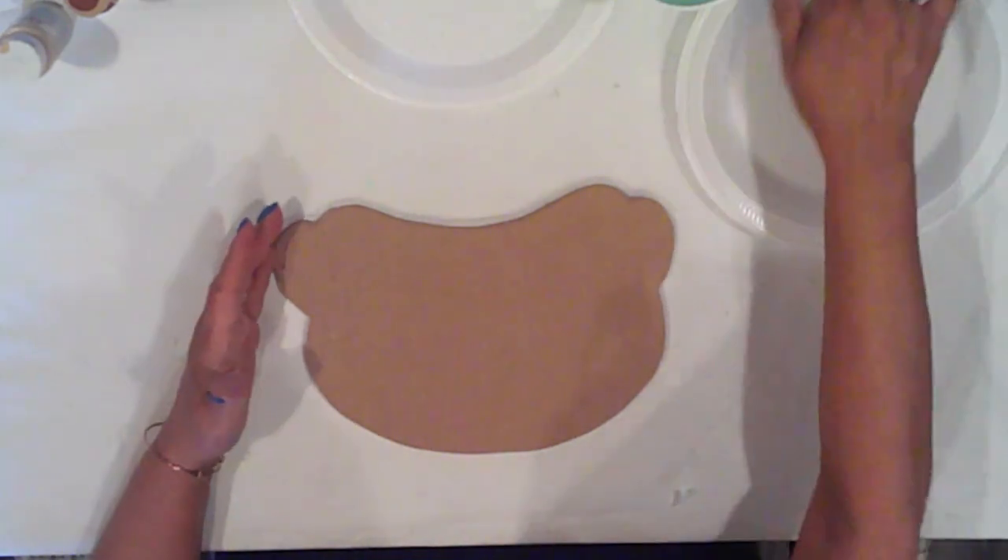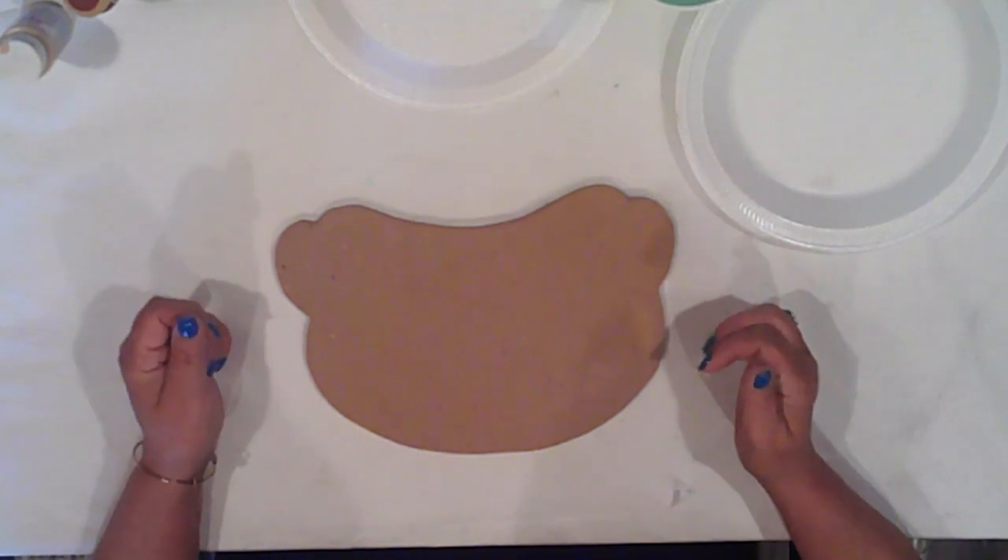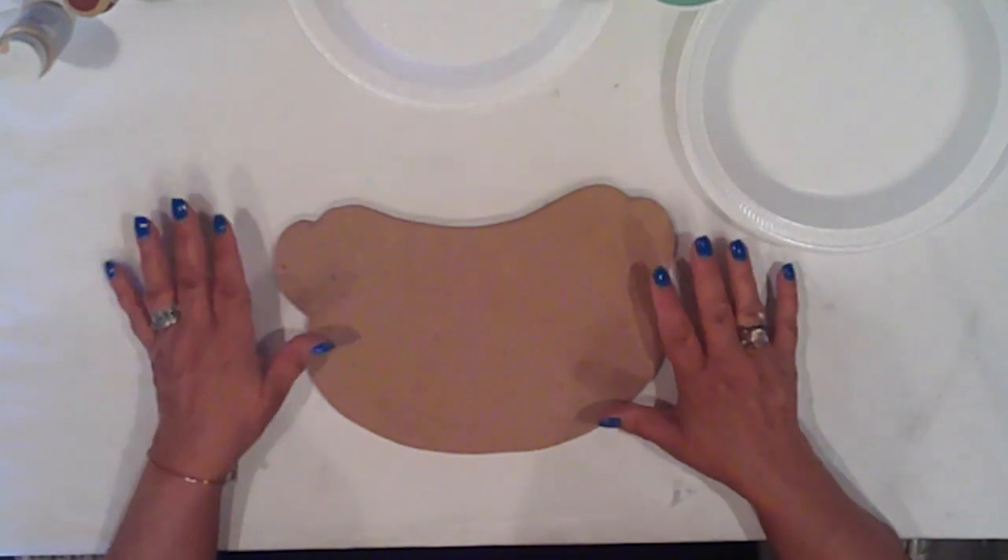I drew the shape of a hot dog in a bun on some MDF, and I cut it out with my scroll saw. And I'll get to painting. This will be a quick one today.